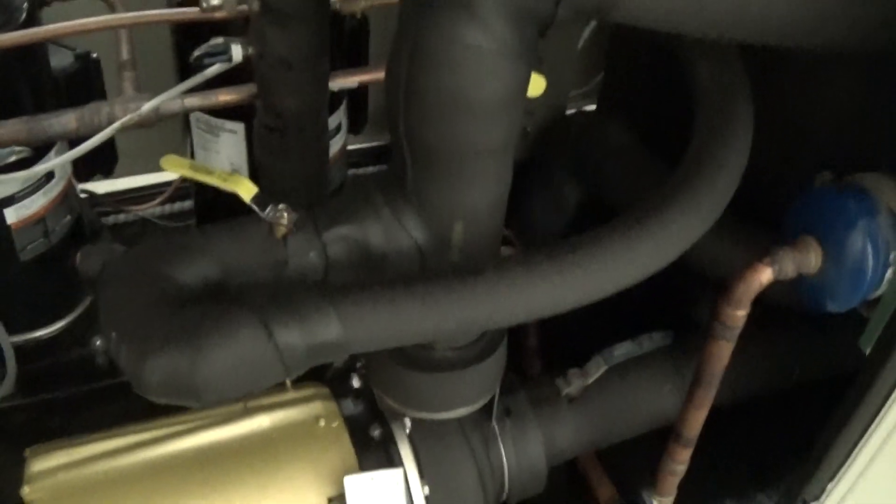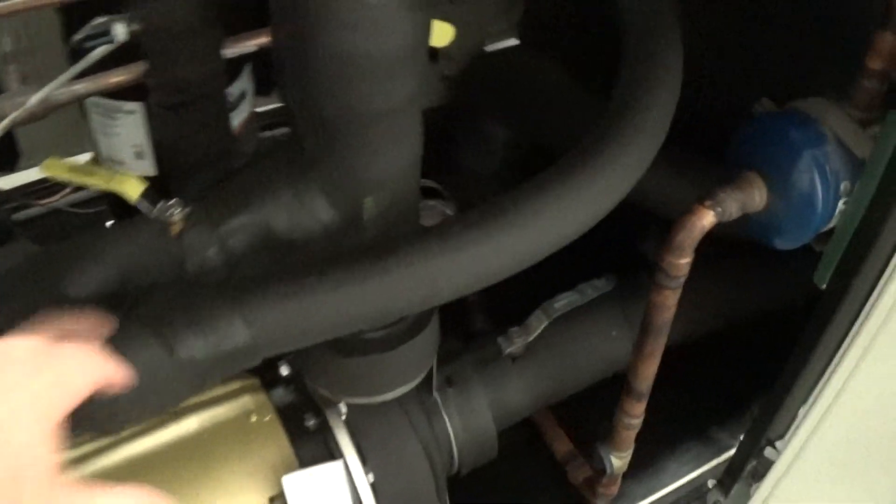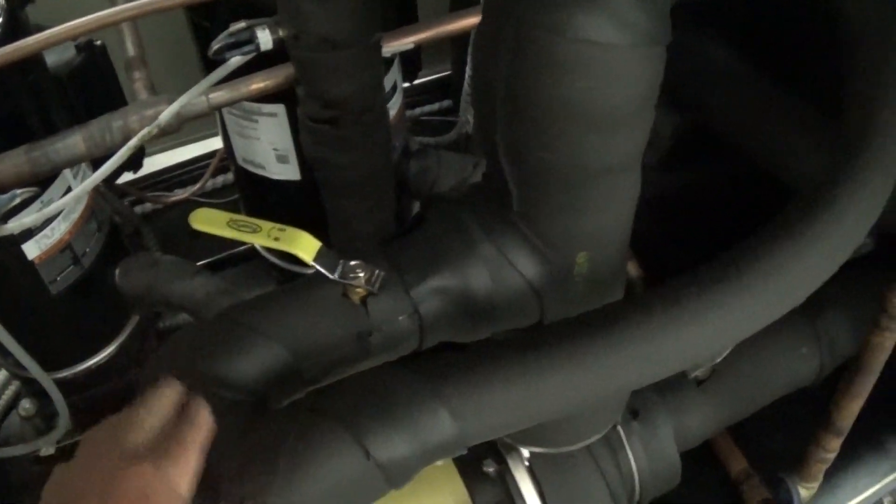That line we did recycle, but we did have to modify and move around quite a few of those lines. We have installed an internal flow bypass — that's a 1-inch line that tees off here with a valve, and this 1-inch goes back and ties into the return of the heat exchanger there.